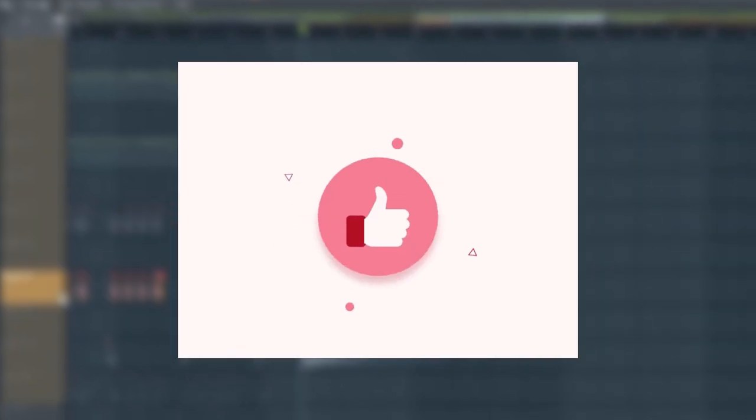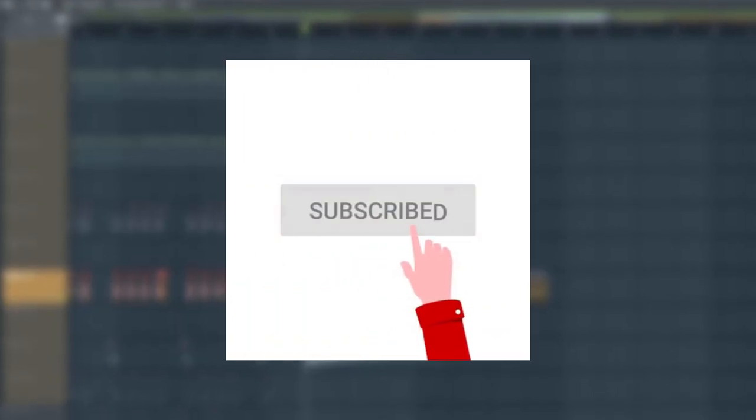If you like this video, be sure to drop a like — it shows your support. Also, be sure to subscribe. You may find another one of these in the future, why not? Just sit back, relax and enjoy.